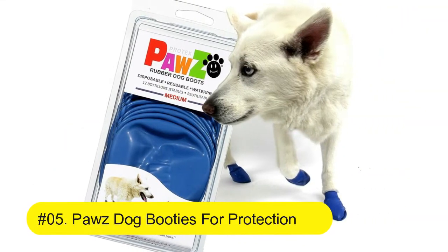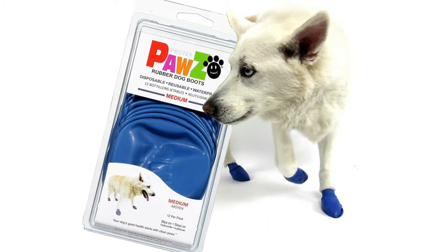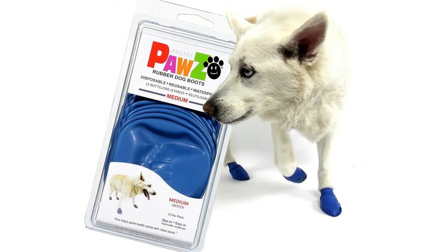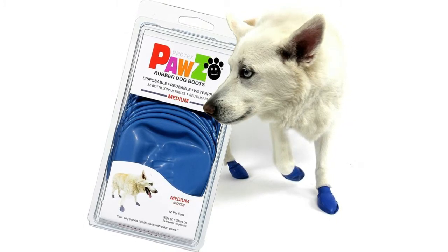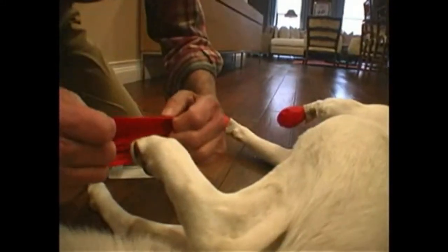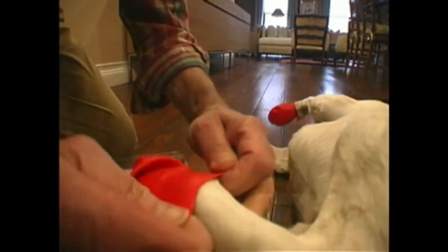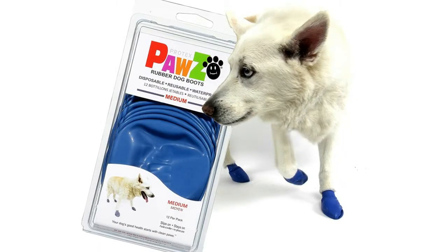Number five: Pawz Dog Booties for protection. Dog boots in medium blue for dog paw protection with rubber booties for winter, rain, and pavement heat. Waterproof dog shoes for clean paws, with paw friction for dogs. Pawz rubber dog boots come in seven sizes to perfectly fit your dog's paw, making them the perfect all-weather, weatherproof dog booties.